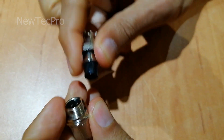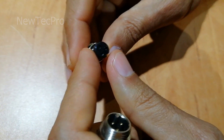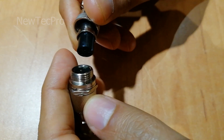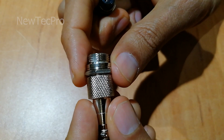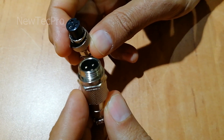For example, this model is a 3-pin connector, 125 volts. Color is silver, size is GX 12mm.